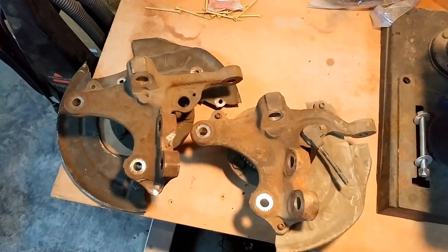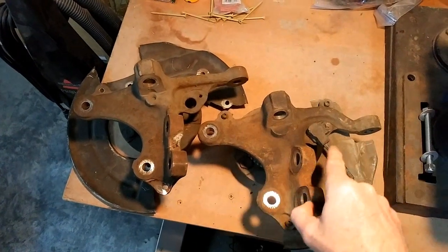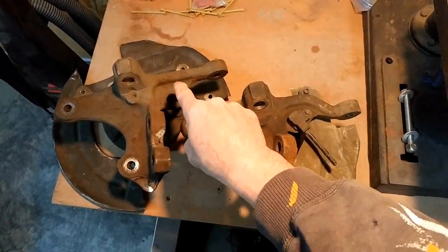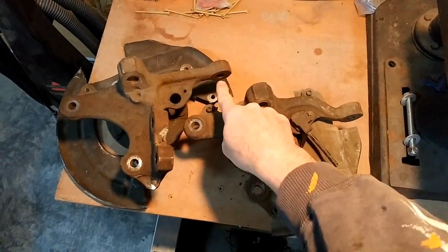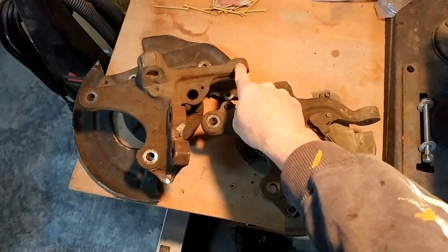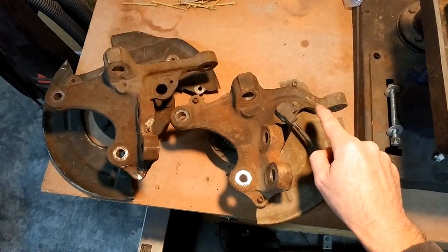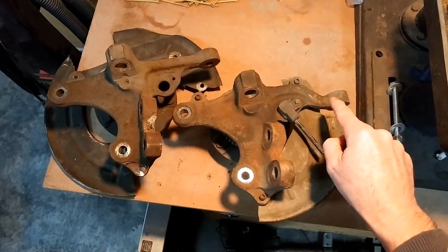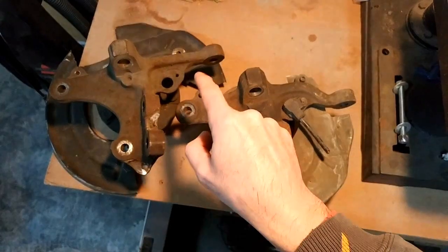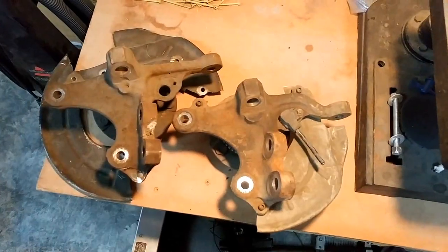Some of you might be wondering what the differences are between the 96-04 and the 94-95 spindles. The biggest difference you'll notice is straight on where the rack and pinion connects. The 96-04 has a straight piece there, while the 94-95 has a bend in it. That's the biggest difference you'd notice in a salvage yard when identifying which one you want. Otherwise, the spindles are going to be the same.